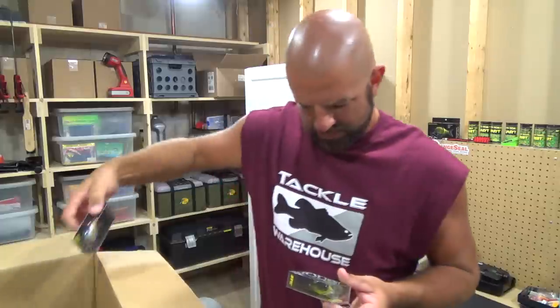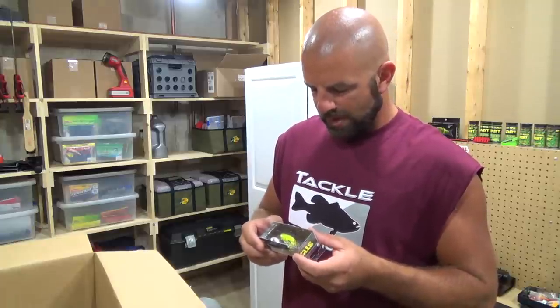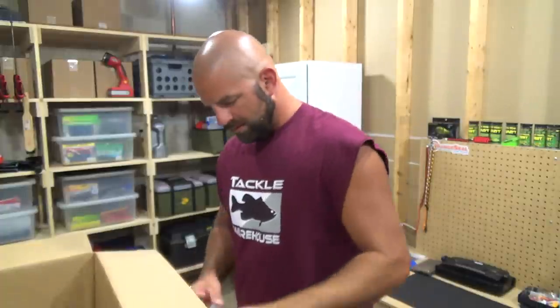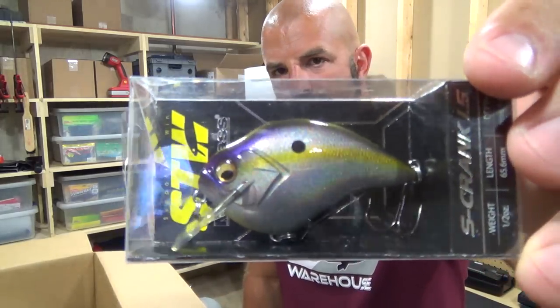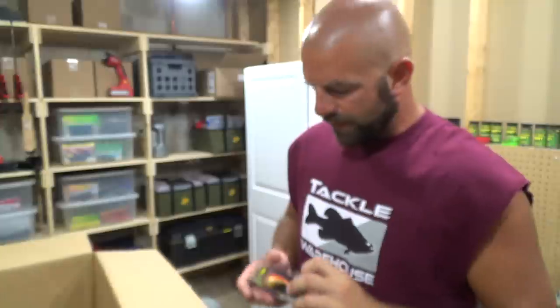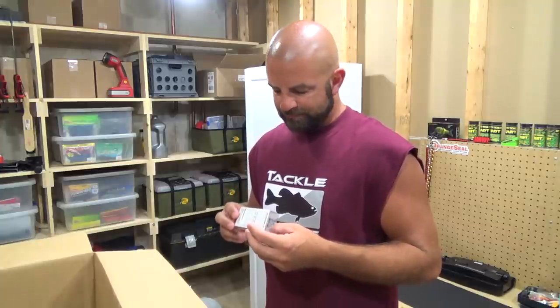Well, these may be going back. These are the S-Crank 1.5 by Megabass — I got three colors here: black back chartreuse and good looking mate. That's definitely a 2.5 size. There was a 1.2 and then a 1.5, so I'm assuming the 1.2 is going to be more like a 1.5. It was only three-eighths of an ounce — that's why I got the 1.5, because it was half.